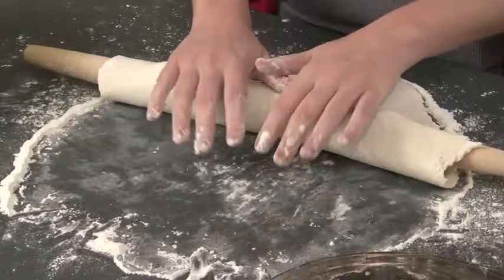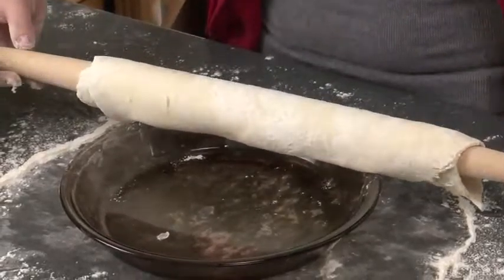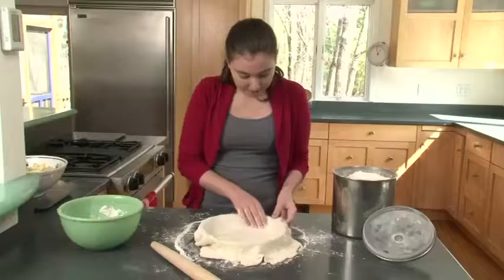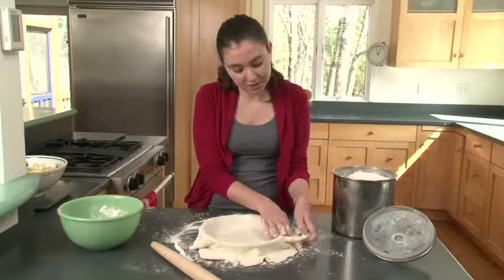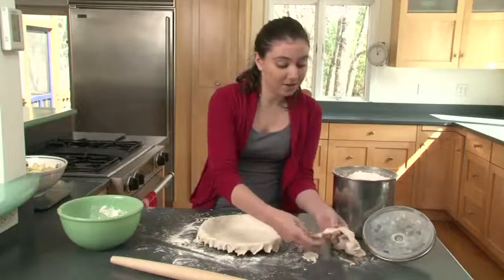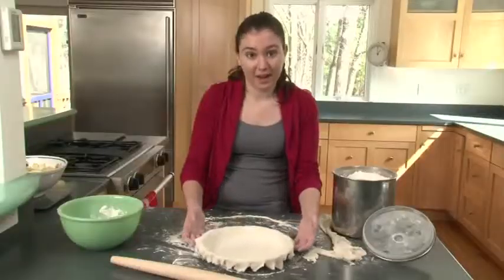To put your bottom crust onto the pie plate, roll the bottom of the crust onto the rolling pin, then roll it onto the pie plate. Very carefully pick up your dough, roll it onto your rolling pin, pick it up, and roll it back onto your pie plate. Scoot it in so it covers the actual pie plate and all the corners are filled. Rip off the extra dough carefully. If you're a little short on crust, take a piece of extra dough and press it in to fill any patches. There's your bottom crust.